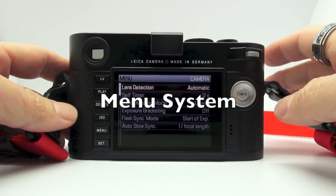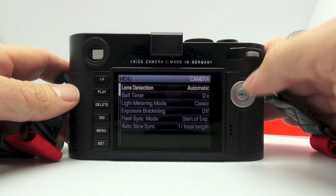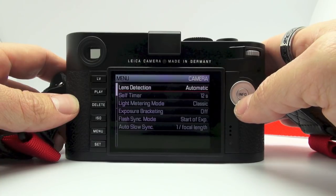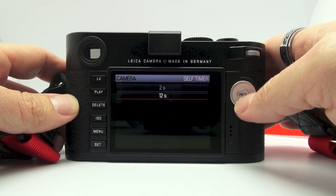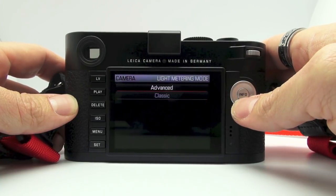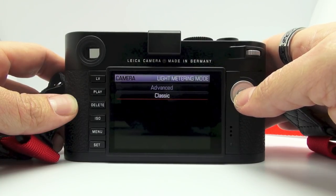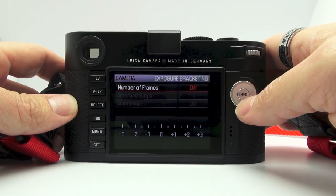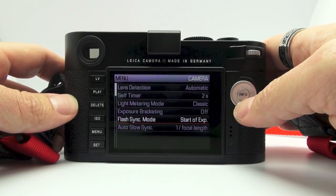Here is the Leica M240 menu system. It automatically looks much cleaner and more detailed than it did on the M9, M9P, and Monochrome. You have your lens detection right at the top, set to Automatic. You go down to Self-Timer mode — you can choose 2 seconds or 12 seconds. Light metering mode: you have the choice of Advanced or Classic. Classic will give you the classic center-weighted M exposure. Exposure bracketing — you can set it to number of frames, aperture stops, or automatic. Flash sync mode: Auto slow sync.